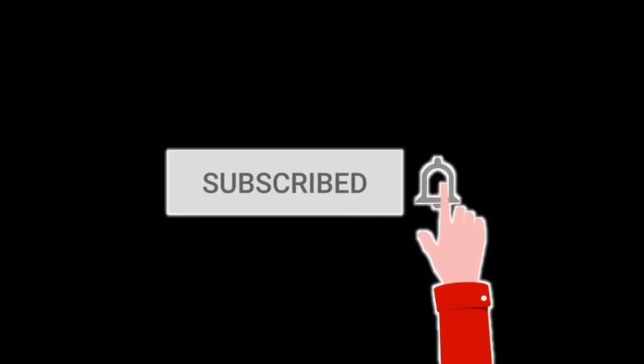I hope the video is helpful, guys. Don't forget to hit the like button and subscribe. If you are facing any difficulties, don't forget to comment so we can chat about it. Thank you.